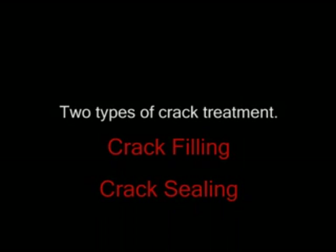The method of crack treatment depends on the type of crack. There are two types of crack treatment: crack filling and crack sealing, and these two methods should not be confused with one another. The first method is crack sealing.